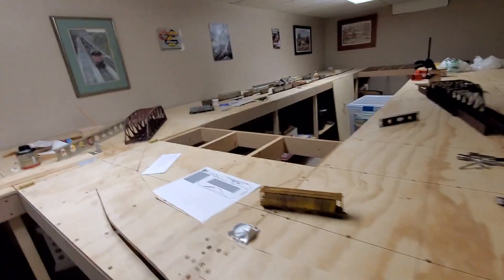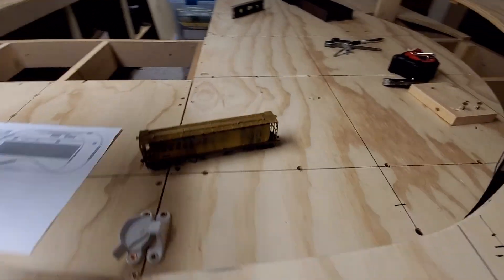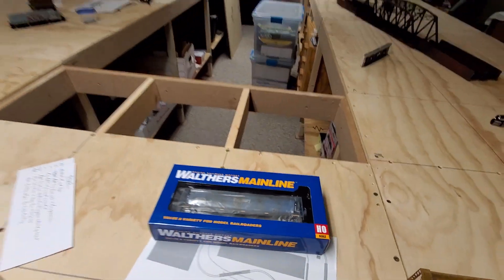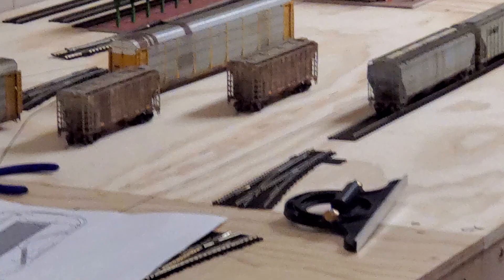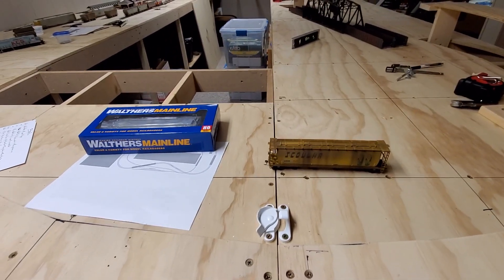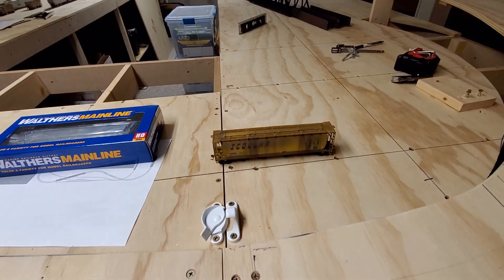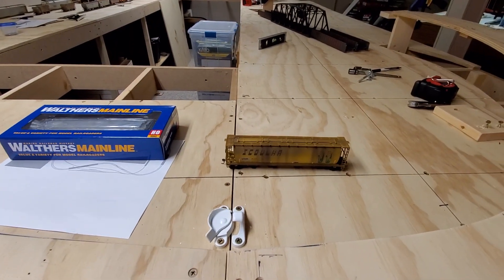I did get some stuff in from John Hill of Milepost 70 Customs. I got my Wisconsin Southern Patched-Out Skolar Hopper, four of my Pillsbury cars, and four cement cars — I can see two of them over there. They've been weathered up and I'm pretty happy with these. I've been waiting to get these done for a while. Whenever I see Wisconsin Southern Covered Hoppers, I always see these, and I was really happy he was able to go off some photos I acquired myself to do this.